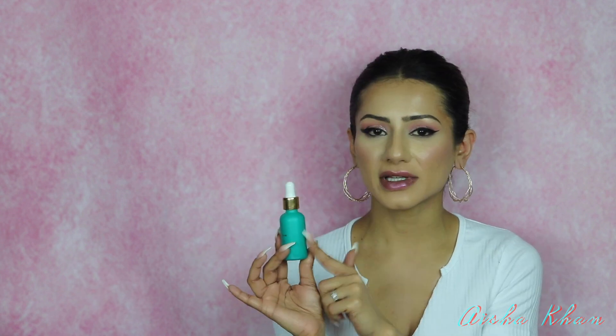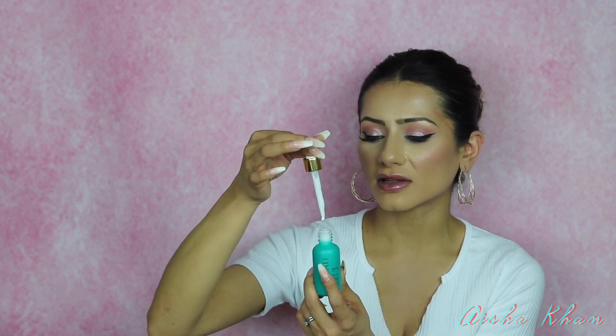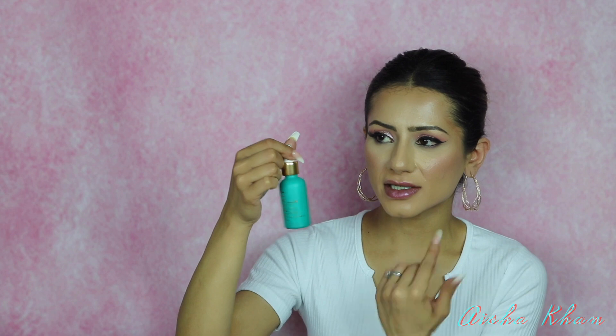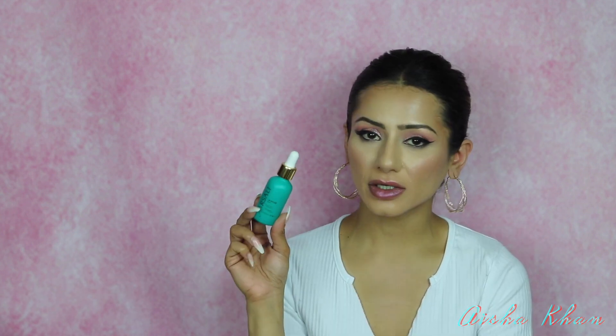The Skin Tune Blur Primer is really moisturizing. The only thing I'd note is that over time it does tend to thicken up, making it a little difficult to get the product out with the pipette. Even though it thickens, the product doesn't weaken — it still applies the same. The good news is it is available on Cult Beauty, so it's easy to get your hands on.